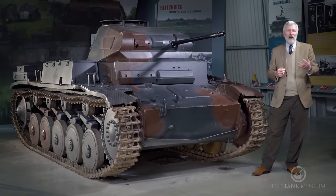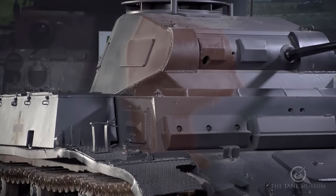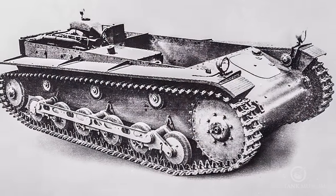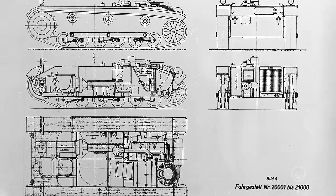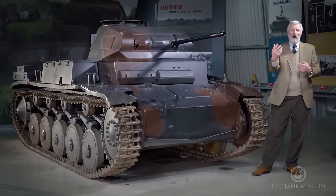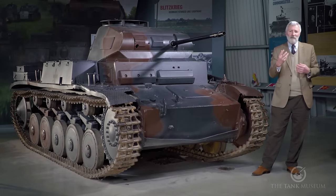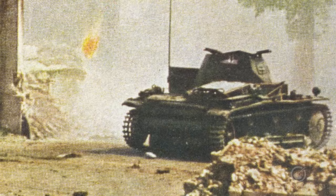The Panzer I met the first criteria but wasn't going to be able to take on enemy tanks — they thought about putting a 2cm gun on it, but that was dropped. That's where the Panzer II came along. Its codename was LAS 100 — 'agricultural tractor with a 100 horsepower engine.' The Germans needed something a bit beefier than the Panzer I, since the Panzer III and IV were still a long way off.